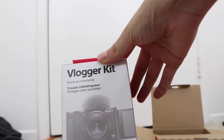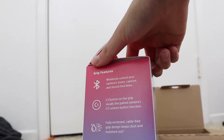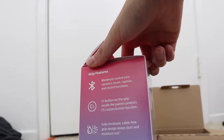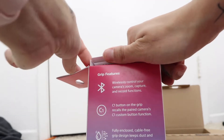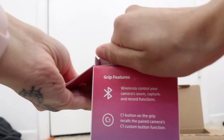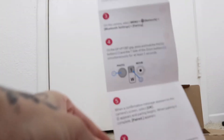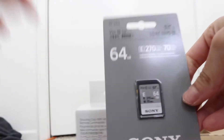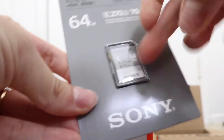Next I'm going to unbox the vlogger kit. Sony made this and it's a way to vlog wirelessly — it allows you to capture, record, and zoom. There's a C1 button on the grip, and the C1 button allows it to focus and blur out the background. We'll see that later when I turn on the camera. It also comes with a 64 gigabyte memory card, which is very cool.